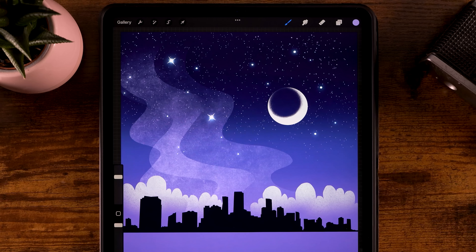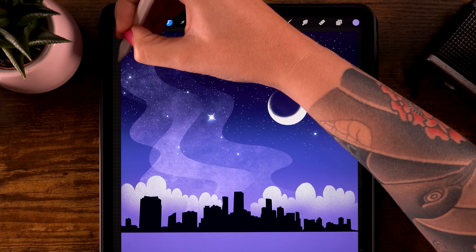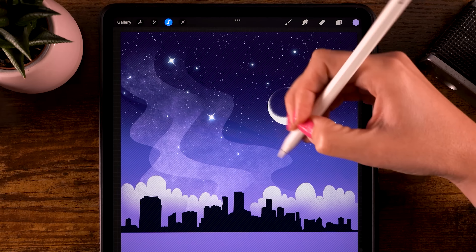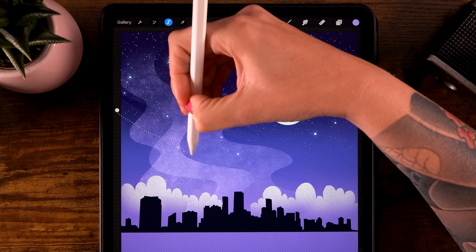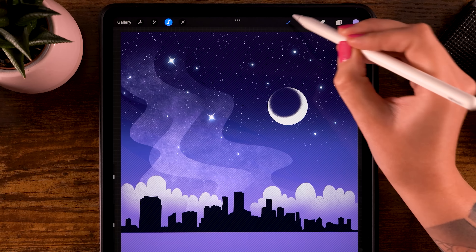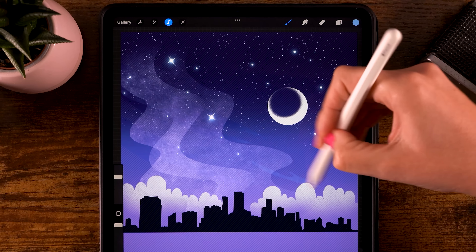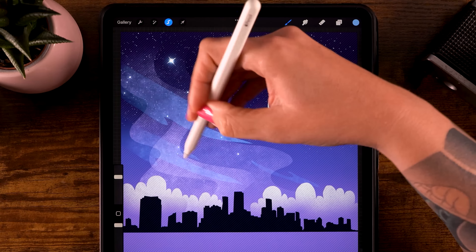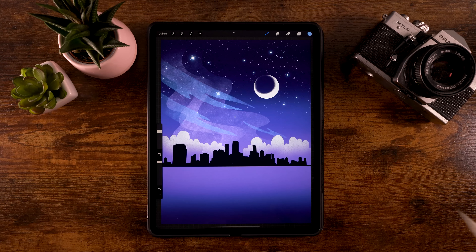Do that one more time with the selection tool, but this time make small wispy shapes in diagonal directions. Then go back to the brush and grab the blue color — the first one in the second row — and gently go over these selections to add some bluish colors there. Click the S-shape ribbon again to exit. We've now created a nice and interesting sky.